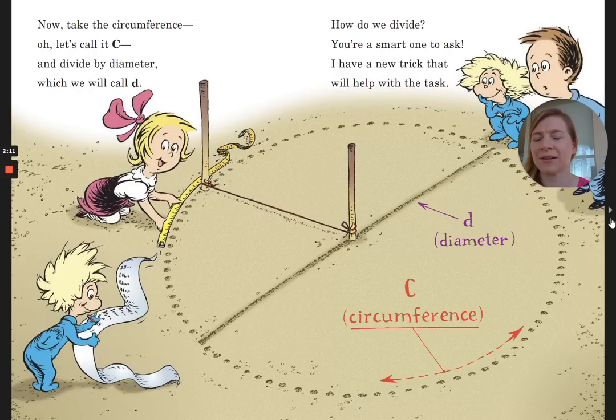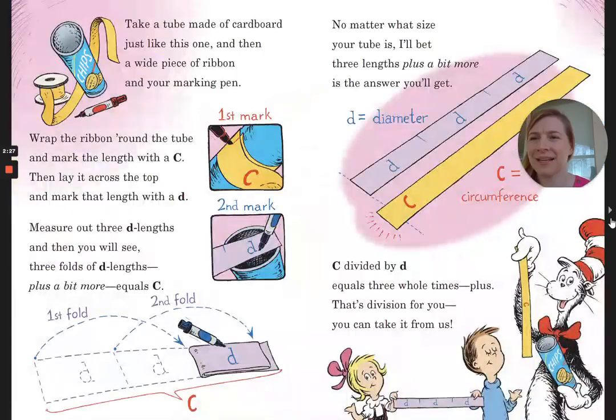Now take the circumference — let's call it big C — and divide by diameter, which we will call little d. Take a tube made of cardboard and a wide piece of ribbon and your marking pen. Wrap the ribbon round the tube and mark the length with a C. Then lay it across the top and mark that length with D. Measure out three D-links and then you will see three folds of D-links plus a bit more equals C. No matter what the size your tube is, three links plus a bit more is the answer you'll get. C divided by D equals three whole times plus — that's division for you.